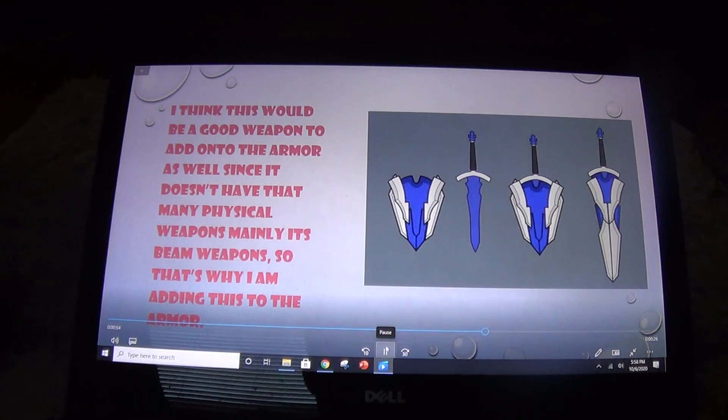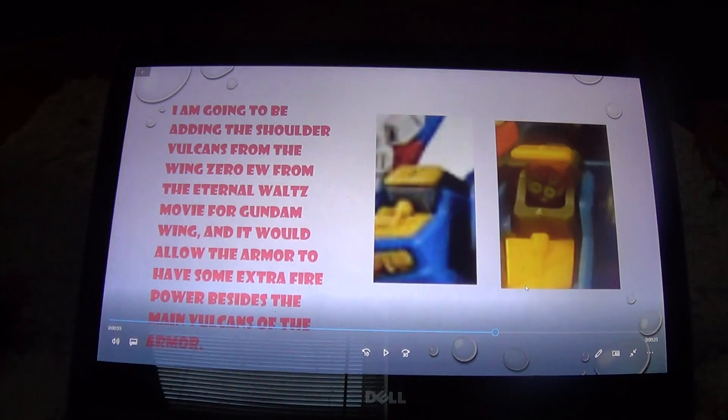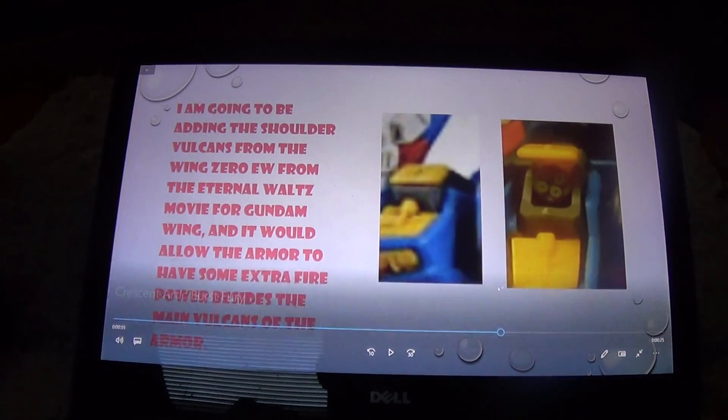Next are the shoulder Vulcans from the Wing Zero EW from the Eternal Waltz movie from Gundam Wing. I'll change the colors so they match and won't be easily spotted, so that when the Vulcans pop up and the opening is open, they'll be more visible.